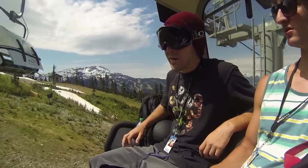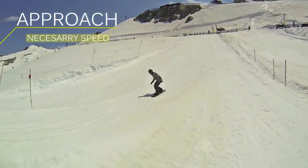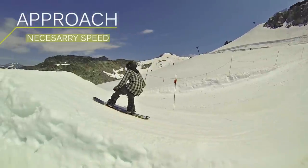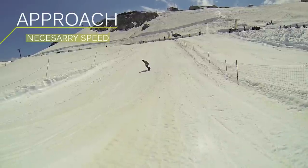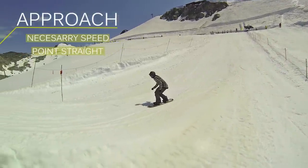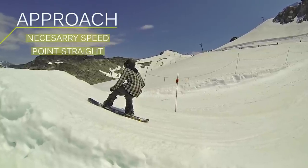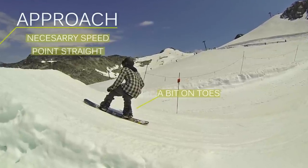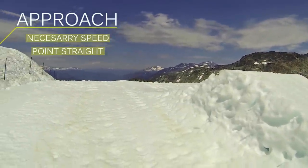When you're coming in on the approach for a backflip, you're going to want to know the necessary speed for the jump that you're coming in to hit. You're going to want to get to a point where you know you can drop from and straight line it into the jump and you're going to have good speed. Once you figure that out, you're going to want to stay flat base, a little on your toe edge, and just go in for it.